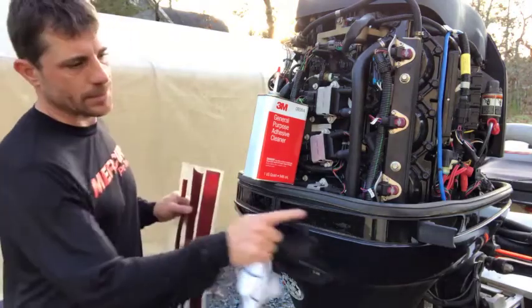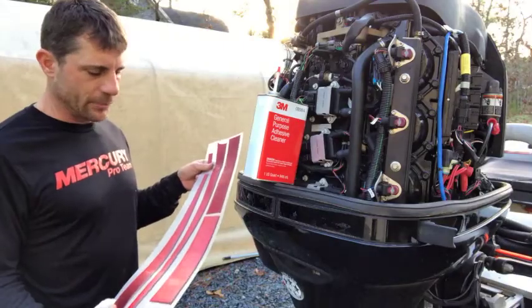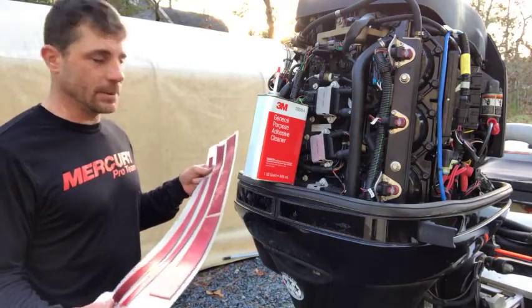This is a red decal kit that goes around the trim of the motor. I've had this for a long time — I got it from Bass Cat years ago and just never put it on one of my boats. Still hung on to it, so now it's going to get some use.